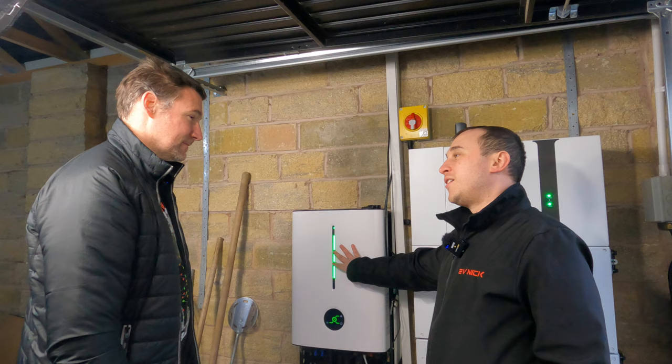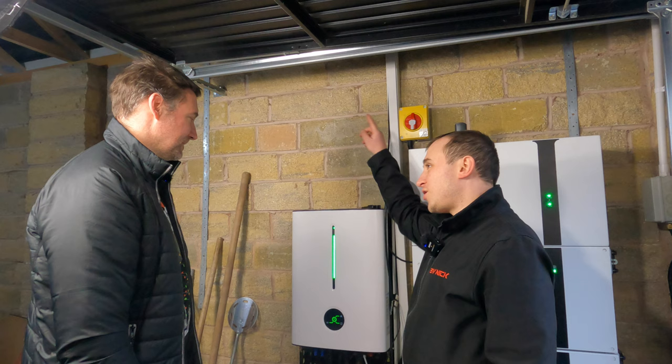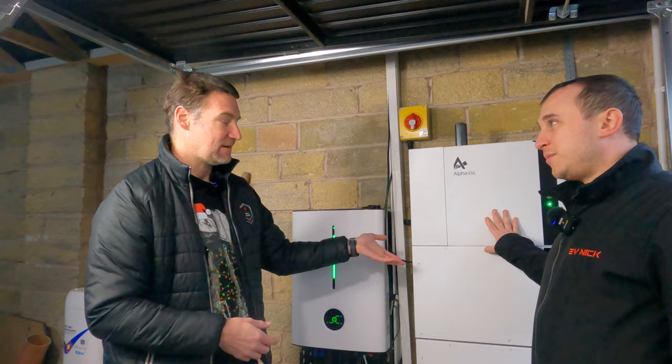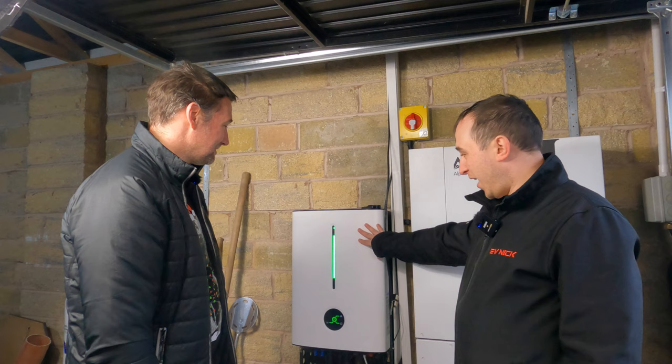So this one can take solar as well as AC power from the grid — it can charge off the grid, but you can feed your solar strings directly into the bottom of this and then it will charge off the solar DC and charge the battery. So you've not got the AC losses. Whereas with the other one, it's still technically charging from solar if you're generating enough power, but you have to convert it into grid AC power that is then being converted back into DC for the battery. So this is a lot more efficient.